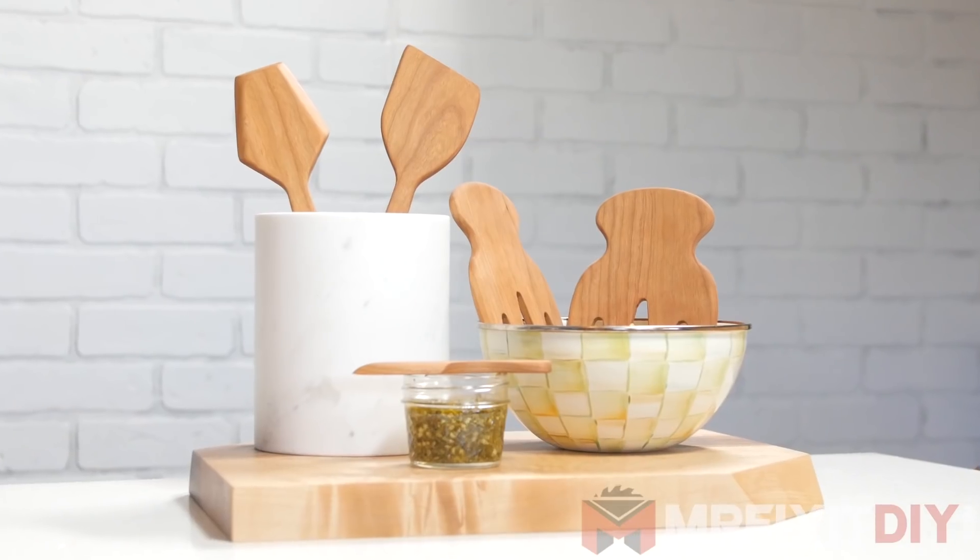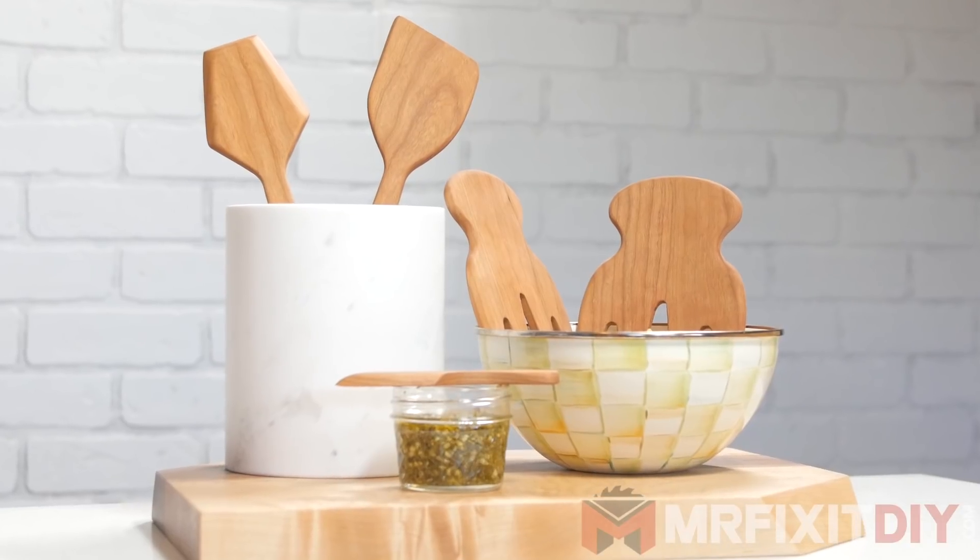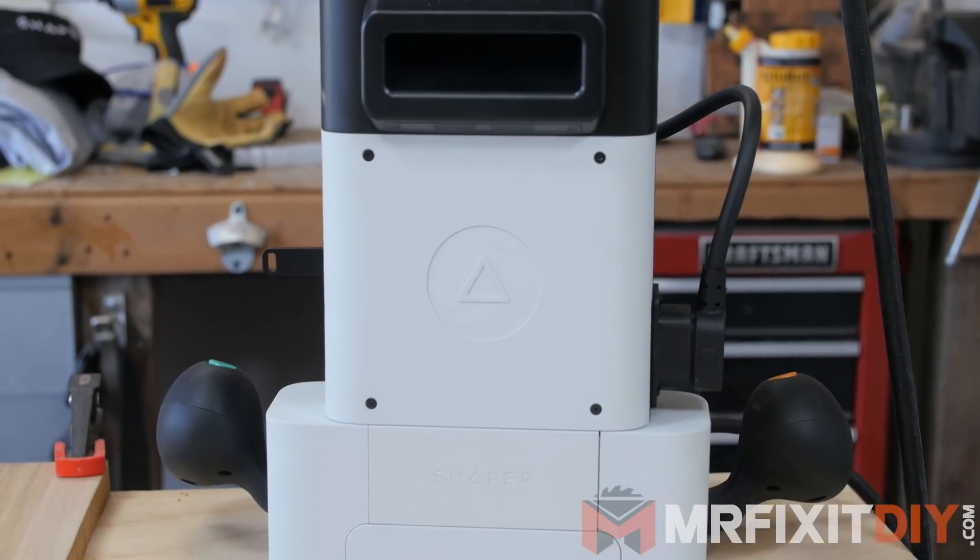My name's Aaron Massey from MrFixitDIY.com, and today I'm going to show you how I made these beautiful cherry kitchen utensils using this cool new tool, the Shaper Origin.